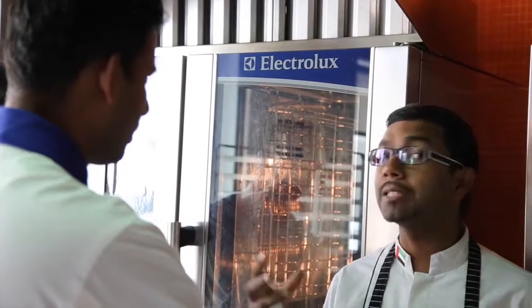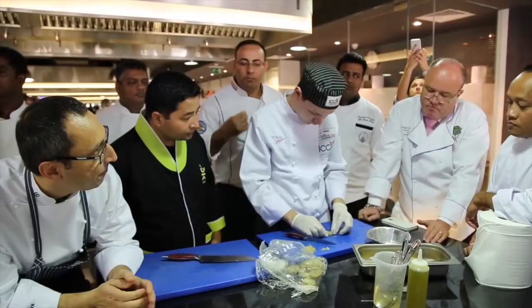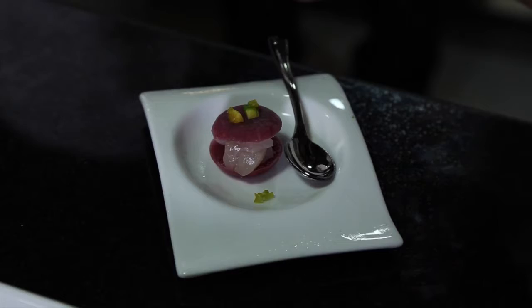To do that we use our Electrolux technology. We use it in an intensive way — our Blast Freezer, the AeroChill — just to guarantee the safety of the raw fish. Treatment at minus 20 degrees for 24 hours allows us to have raw fish while killing all the risk coming from parasites and bacteria.